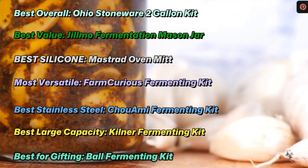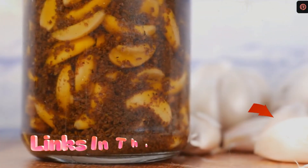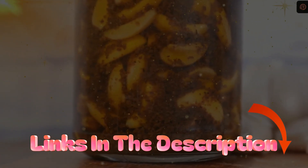But knowing which kit is best can be overwhelming. To narrow things down, we talked to an expert to find out the essentials when it comes to fermenting.